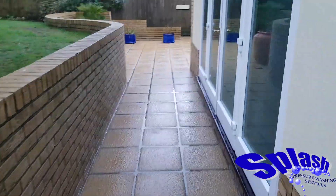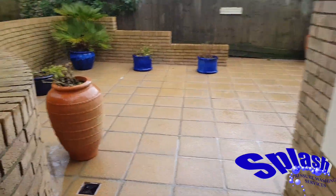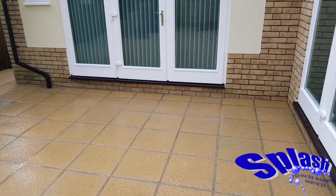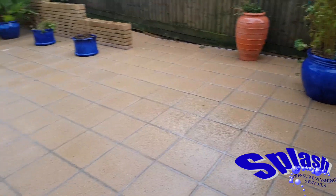We've then rinsed down all the walls and the windows. We've shuffled around the pot plants to make sure it's all cleaned underneath, and on the whole, as you can see, the results really are fantastic. The patio looks fresh, looks clean and ready to begin another year.